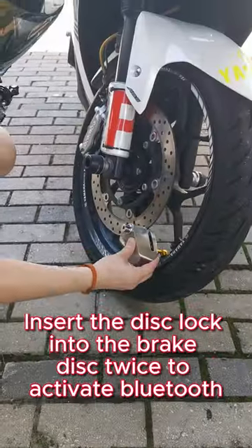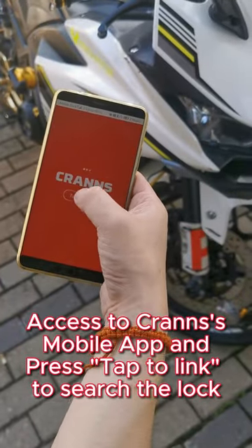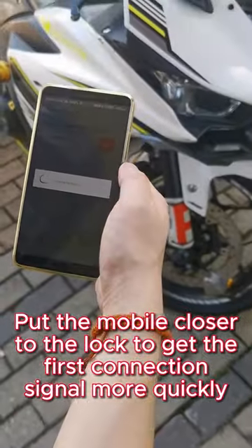Insert the disk lock into the brake disk twice to activate Bluetooth. Open the Kranz mobile app and press tap to link and search the lock. Put the mobile closer to the lock to get that first connection signal.